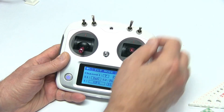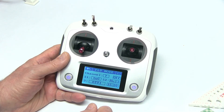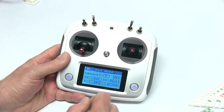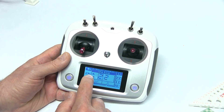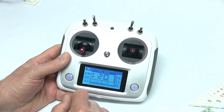You'll notice GPS, ATTI, and ATTI — this is going to allow us to adjust to different switch positions. Right now they're all in the same position. So we're in GPS, and we're going to increase that to 2000.